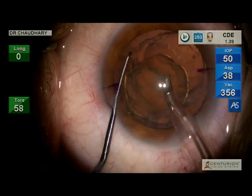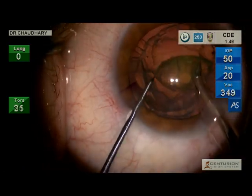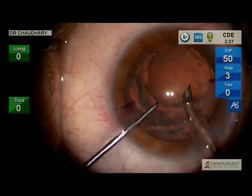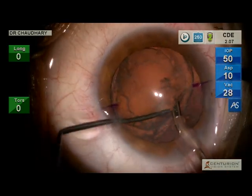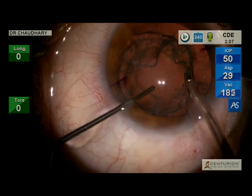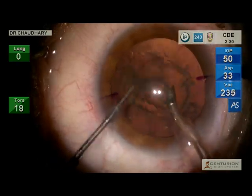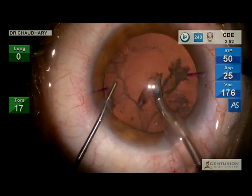This is maximum utilization of FACO energy, and what you see is the whole nucleus and epinucleus segment out of the eye in less than a minute, with the FACO energy peaking at just 2.6 CDE.